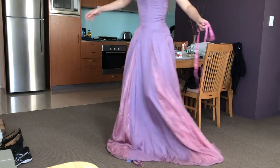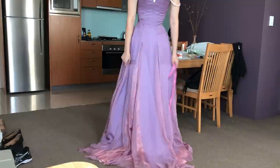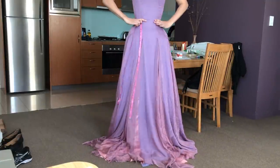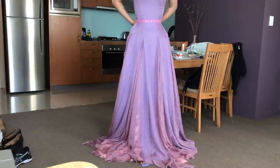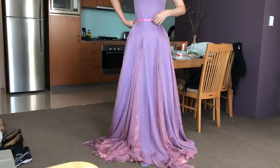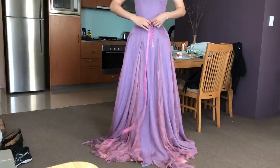Okay, on to hemming the dress. Now I don't own a dress form and I don't have anyone to help me hem the dress, so I just do this extremely unconventional method of levelling and hemming the dress. Those of you who do not approve, exit out of this video now — you have been warned.